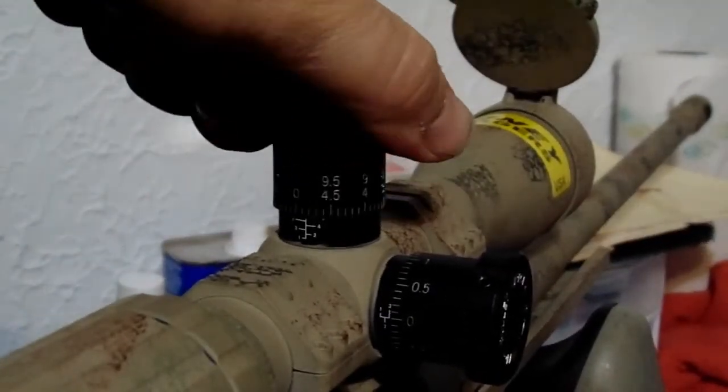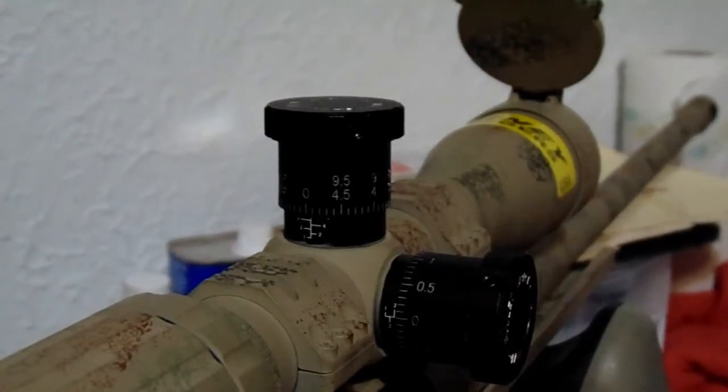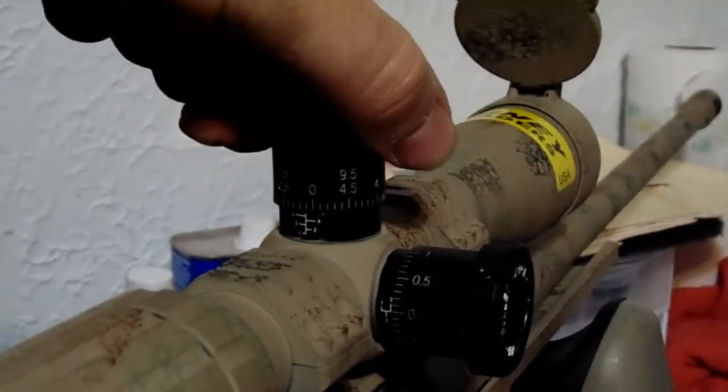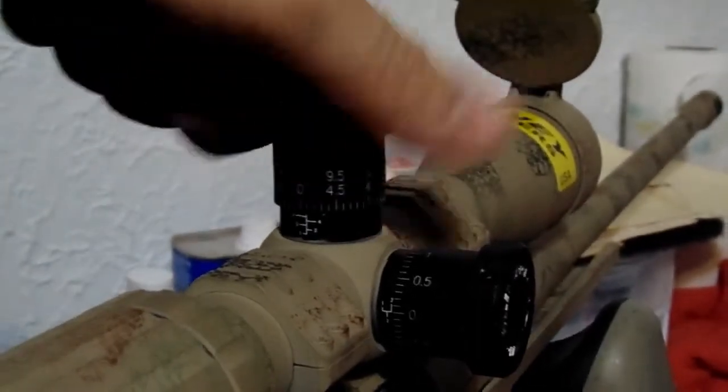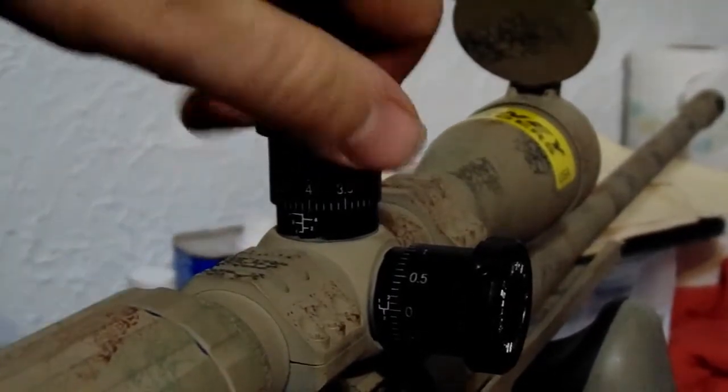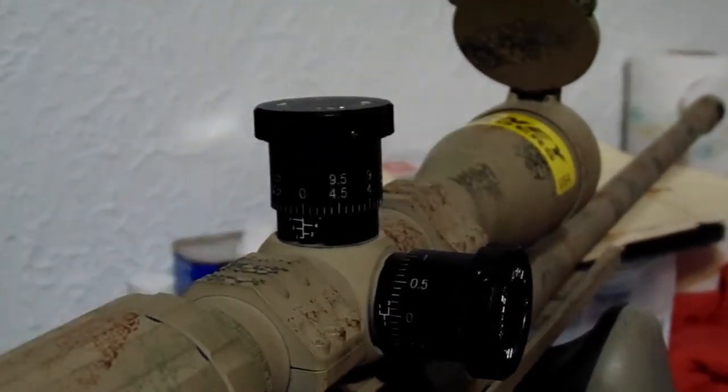Mine's off here right now. I was actually working on a couple of different hand loads that I wanted to run for the PRS series, so I did zero the rifle but I didn't mess with any more shims. For now, since I'm just doing some load development, I'll bring it back down — that's my zero stop — and I'll just have to come back up to my zero for now. But yes, it's very nice to have.